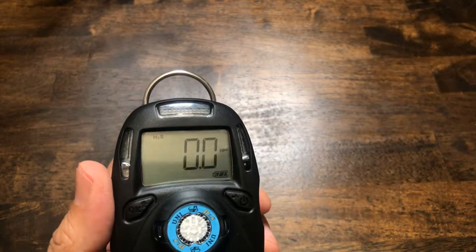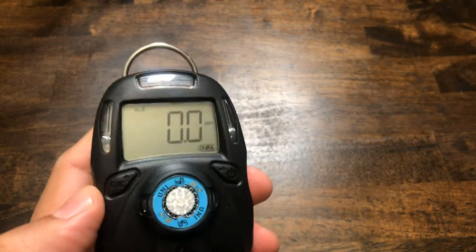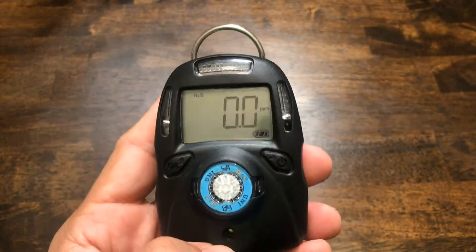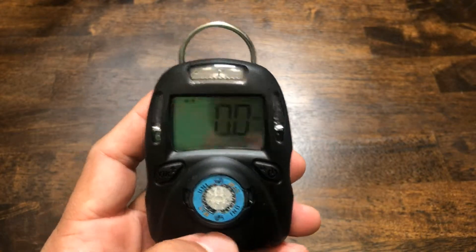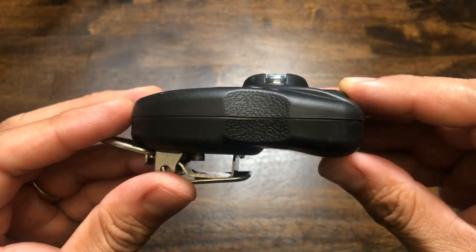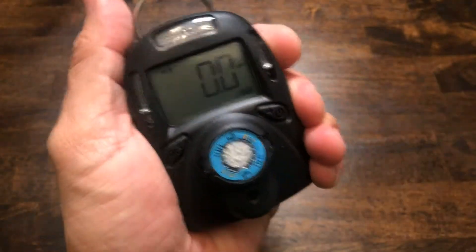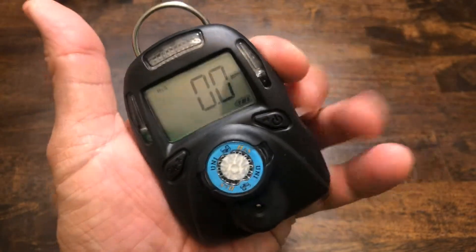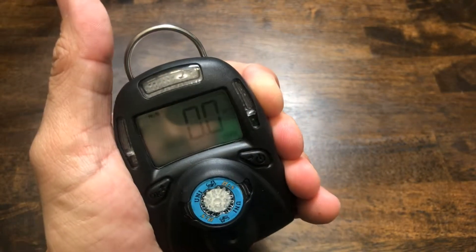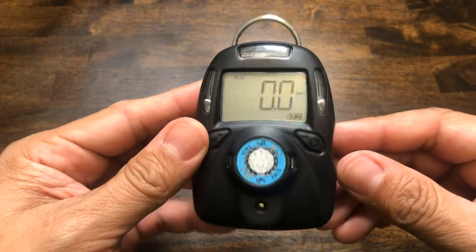This is what it looks like when it's in regular running mode. I'm going to hold this down so you can see the alarm lights — they are very bright. We just did a quick alarm test on the unit. It is very loud; even though we mentioned the decibels, in person it is much louder. Take a look at the ergonomic design — very sleek. These indentions on the side allow for a great grip; it just fits right in the palm of your hand for easy handling.